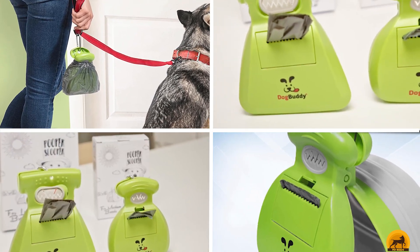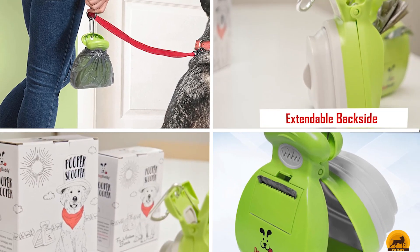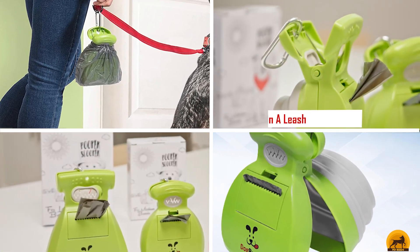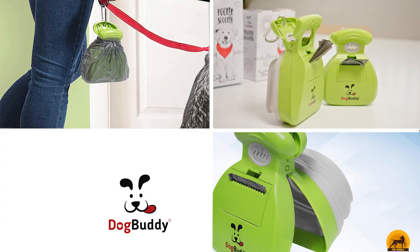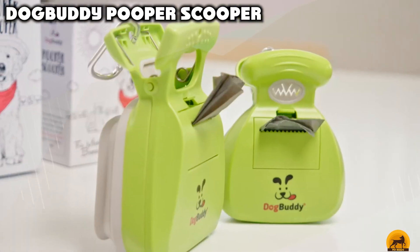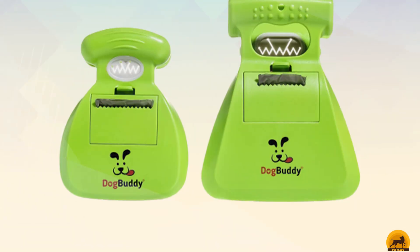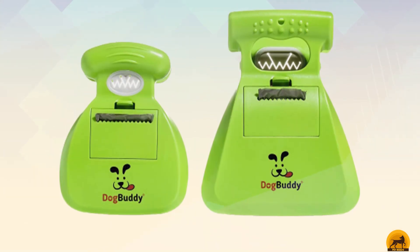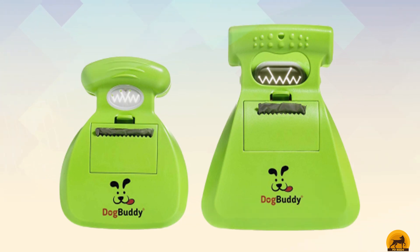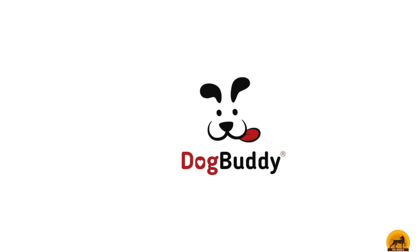Moving on to number two: the Dog Buddy Pooper Scooper. The Dog Buddy is perhaps the most portable option on this list — it's only slightly larger than a tennis ball. To use it, you pop out the interior silicone scoop, fit a poop bag over the device, and push the bag in towards the scoop to create a depression. You're basically replacing your poop-bag-covered hand with this device. Collect your dog's waste, tie the bag, and you're done.